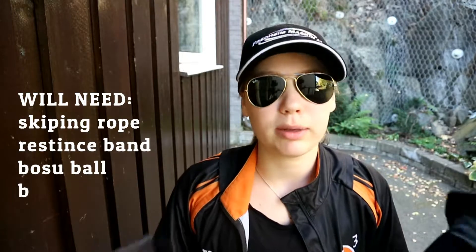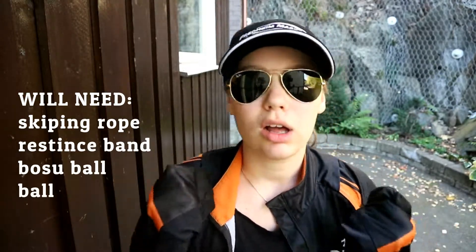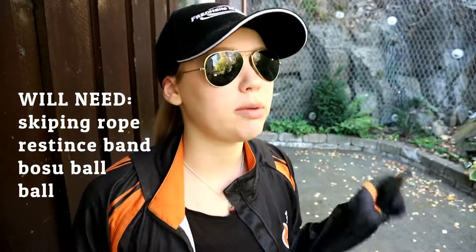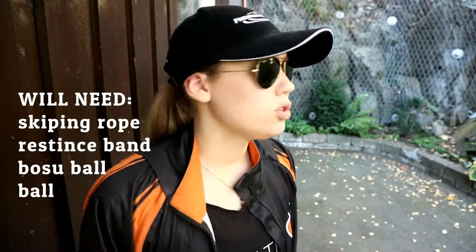So I need to just do my warm up. It's going to be a 10 minute warm up and I'm just going to go on the jumping rope, or the skipping rope, and just going to do it.